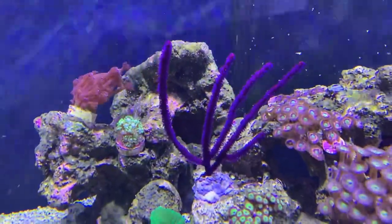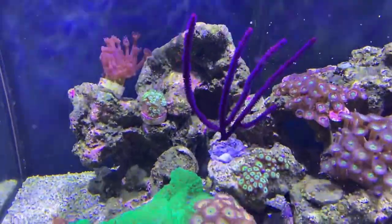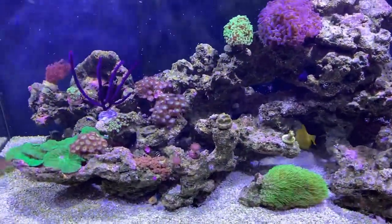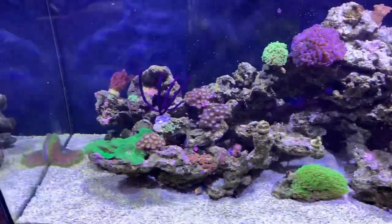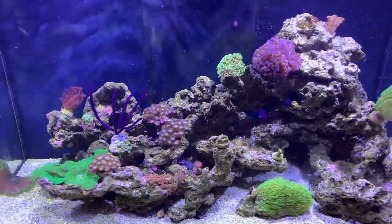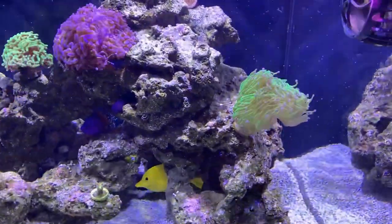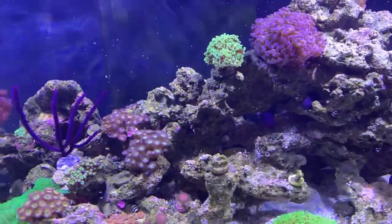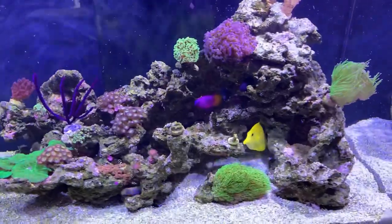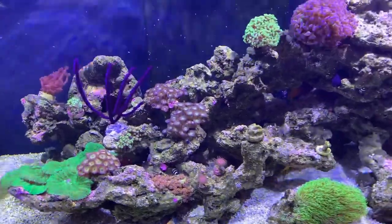So yeah — a purple fringe gorgonian. I always forget the name, so correct me if I'm wrong in the comments, and let me know if it's NPS or non-photosynthetic — I was told but I was too excited to listen properly. It's from Reef Dreams — big shoutout to Steve the owner who was actually serving me this time. You don't often get the boss man serve you, so thank you for that.